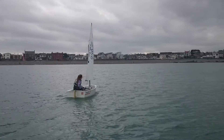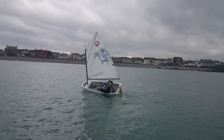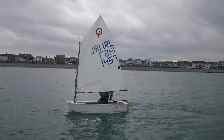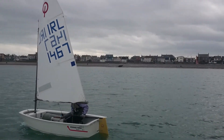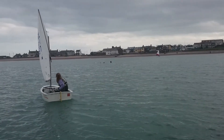One more. Beautiful. Really good adjustment there as well. The wind died off and you slowed down and you made the tack even slower. The boat kept at speed. Really, really good. Well done.